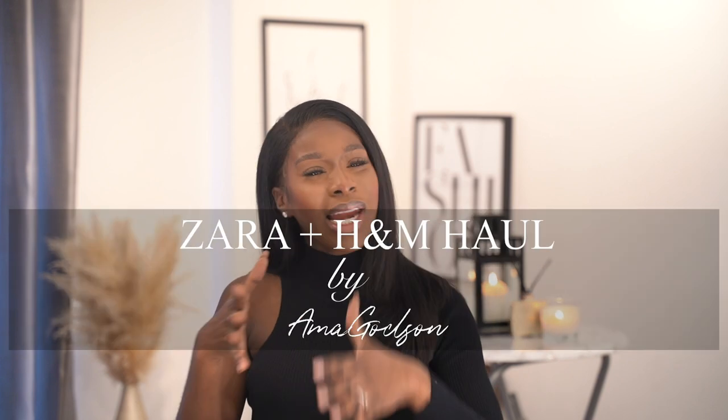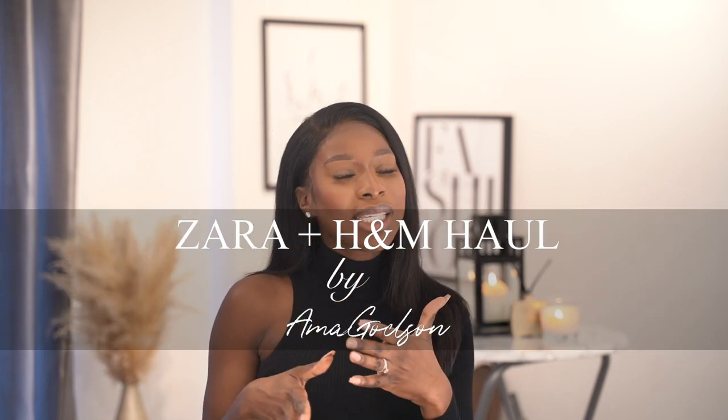Today I'm going to be doing a Zara haul and a little bit of an H&M haul. I'm going to be sitting down because I've already shot all of the outfits I'll be wearing, and I'll be talking you through why I picked them up, how I styled them, why they're amazing pieces for your wardrobe, and how I'm going to be wearing them for the summer season. So without rambling on any further, let's get into the first look.